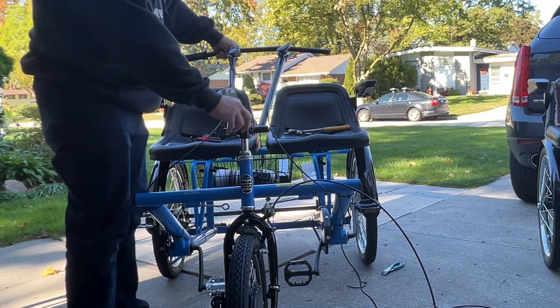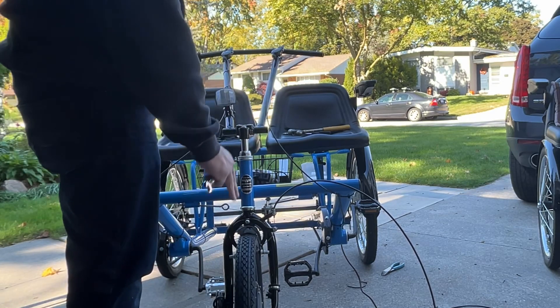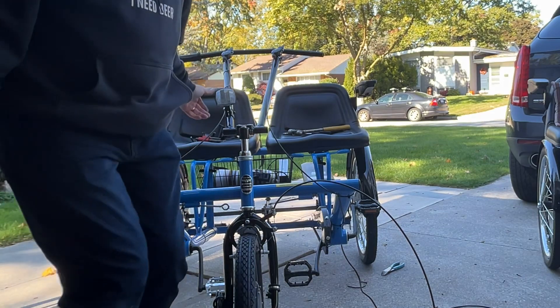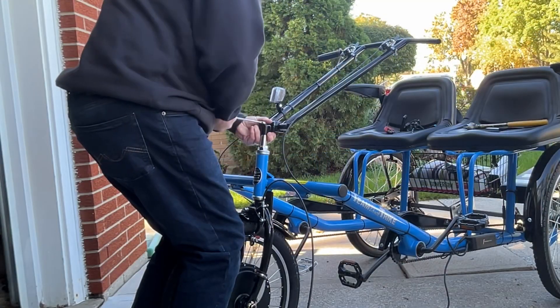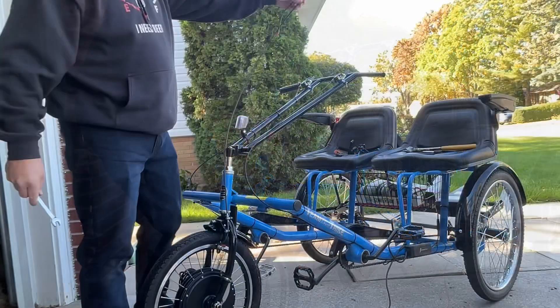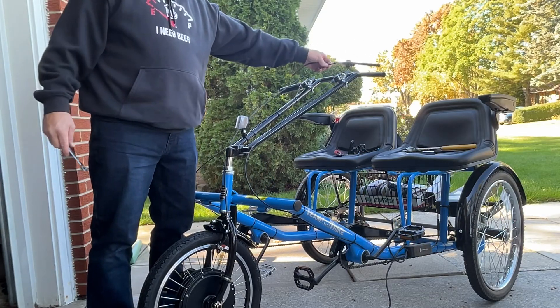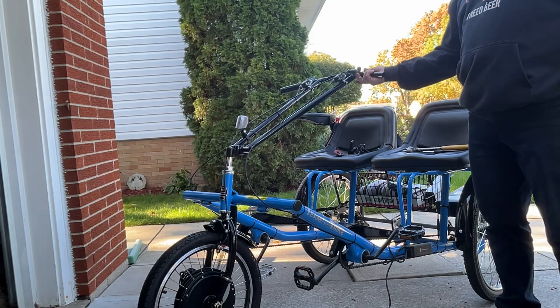Now we'll set our handlebars back in, go to your desired height, and tighten it in. Here's where you want to line it up with your front wheel — what I generally do is pinch the front wheel with my knees and then lock it in. That looks pretty good. Now our brake cable — you can see it's the proper length — I can now mount that to the handlebar. I'm just going to leave this bracket loose for now.